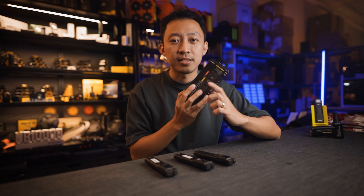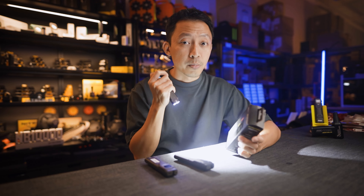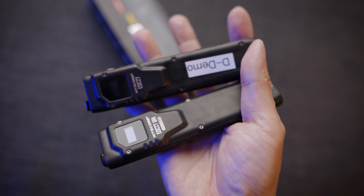Hey guys, MJ here at Nightcore Singapore. Today I'll show you what's the difference between the new EDC27 UHI and the older EDC27 non-UHI. Is it worth the upgrade? And two very important changes that they made that addressed a lot of complaints from the guys using the original EDC27.